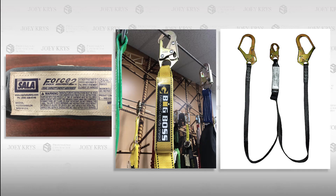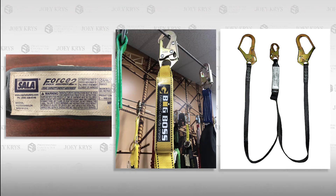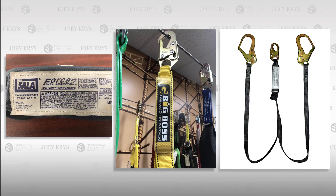These lanyards are sometimes called big boy, heavy duty, Force 2, or big boss lanyards. It's important to know that while using these larger shock packs for heavier workers, the new freefall distance is restricted to 6 feet only.